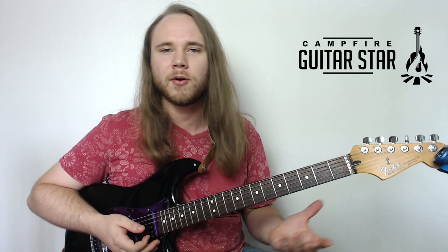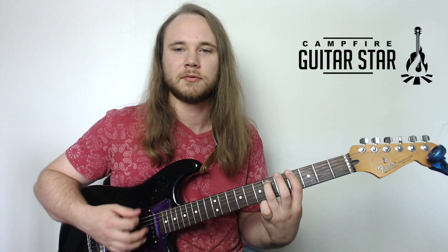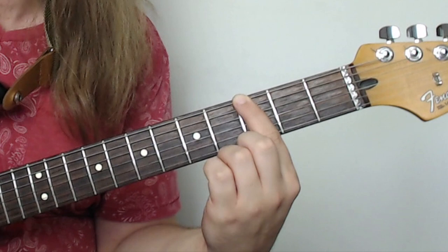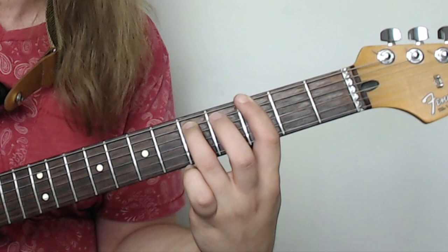Power chords are essentially just a simplified chord that sounds great on the electric guitar. One of the other things I love about power chords is that once you learn how to play the shape, you just move it around. The common way to play a power chord is first finger on the third fret, then your third finger goes two strings up, one string down — third fret on the E, fifth fret on the A, and that's your power chord.